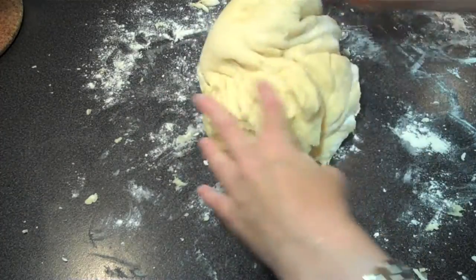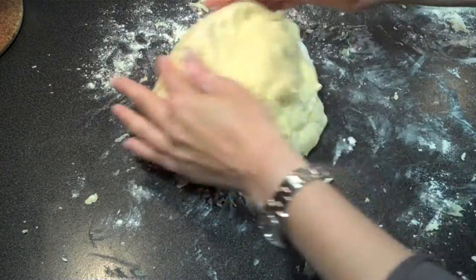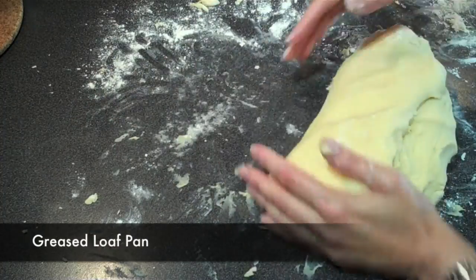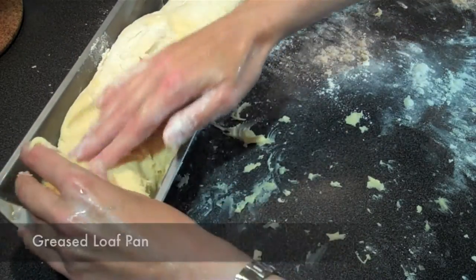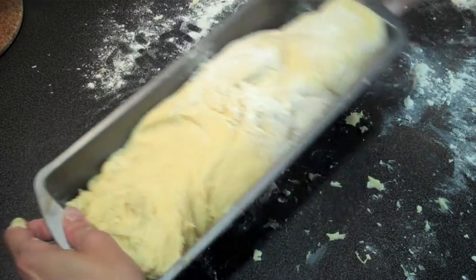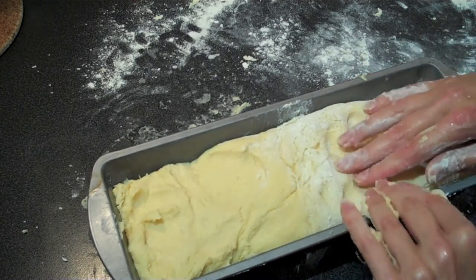If you're going to bake these in actual brioche pans, divide the dough in two and place in the greased pan. If you don't have a brioche pan, don't worry about it — you can use a simple loaf pan as well. I've just simply greased mine with butter. Carefully place your dough into the pan. You don't need to worry too much about the shape of it because this is going to double again in size. We're going to let it rise.